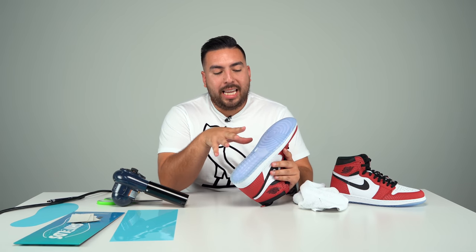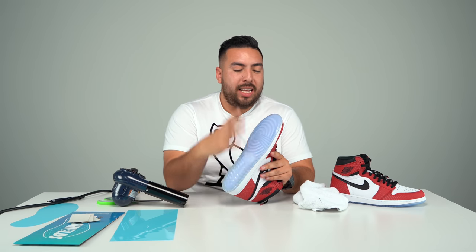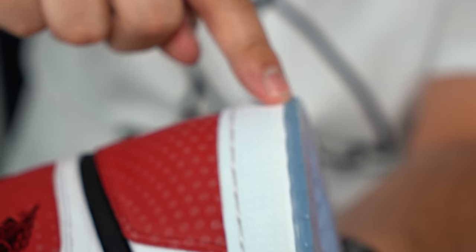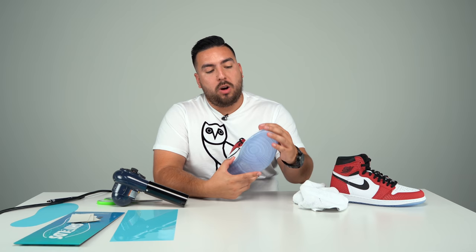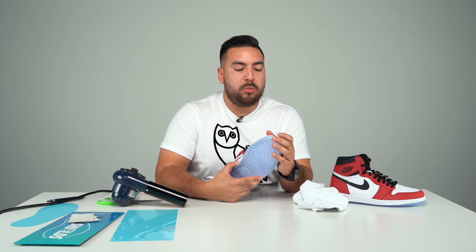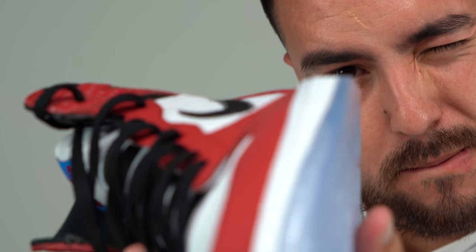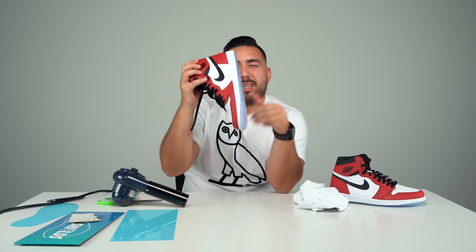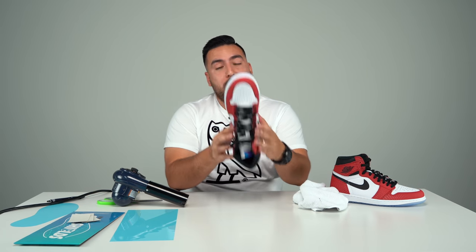I am done applying heat to the entire sole. As you can see, it adhered perfectly to the shoe. There are no parts of the edge coming up. That's one important thing — if you see some of the edges are starting to rise, make sure you apply a little more heat and then apply pressure to put it down. This one looks pretty spot on, and it looks really, really good.